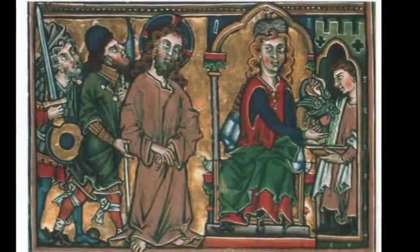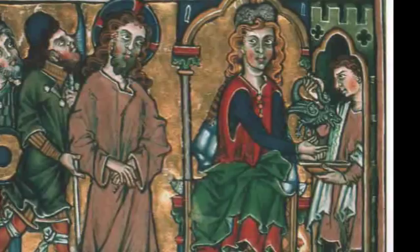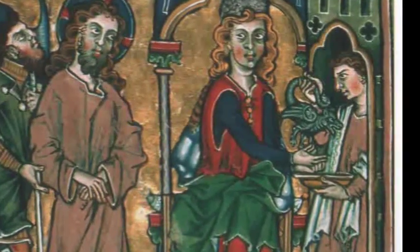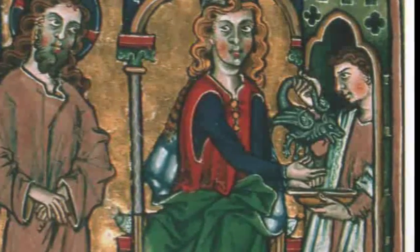In this video I will show you the casting of an aquamanille. An aquamanille is a water vessel used for the washing of hands, as it is depicted in this image of the Psalter of Beaumont from AD 1260.